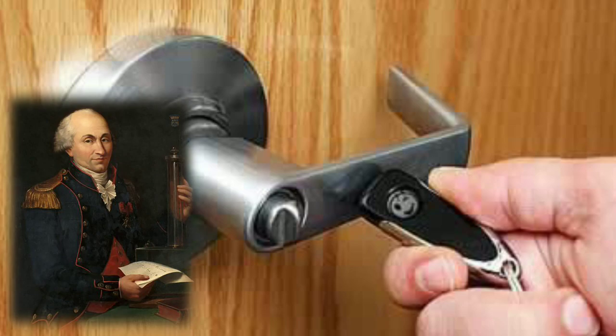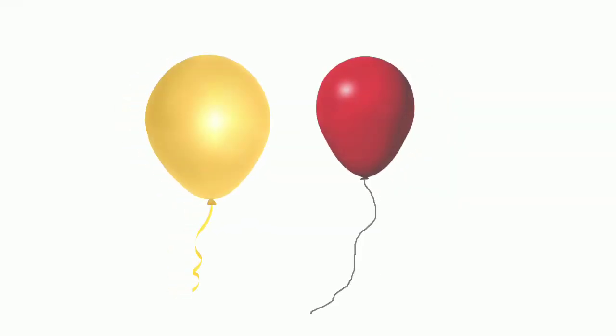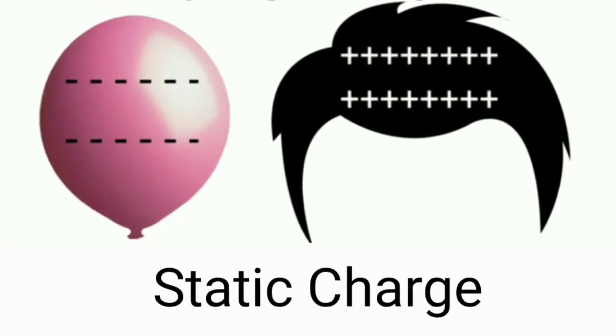Let us understand it with a simple experiment. If you try to rub two balloons with your hair and bring them close together, you observe that both balloons repel each other. Now rub only the first balloon with your hair and take it close to the second balloon. You observe that the first balloon attracts the second balloon. This is because of the static charge that develops on the surface of the balloon, which we already discussed in the first video.